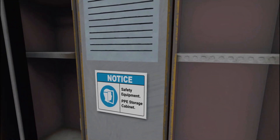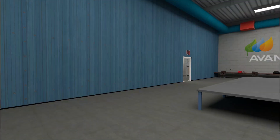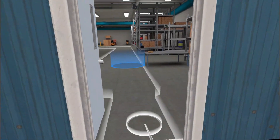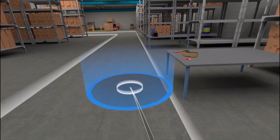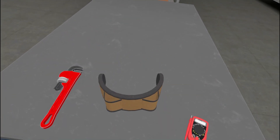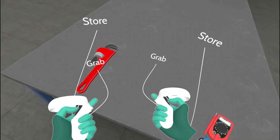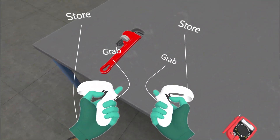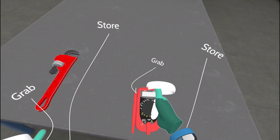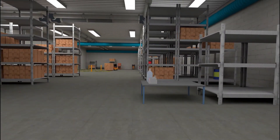Move to the next room. Grab your tool belt. Store the multimeter in your tool belt. Grab your tool bag.